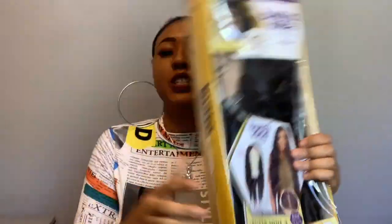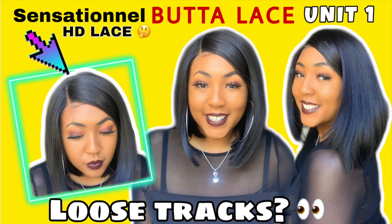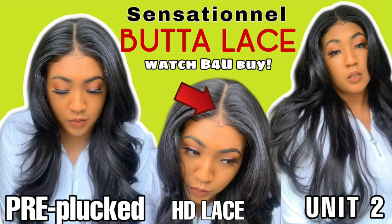Welcome back to the channel! Wig cap secured. I have this new wig — this is a Sensational Butter Lace Three unit. I am nervous because we have tried Butter Lace One and Two in multiple colors. Butter Lace Two was cute in one color. The other color I haven't even posted because — and Butter Unit One, you guys already know we had so many issues. I just picked up Butter Unit Three because I know y'all want to see it.